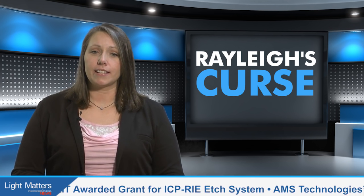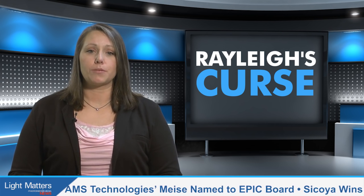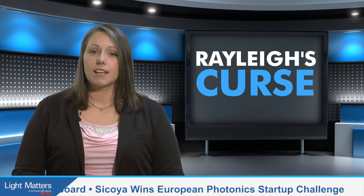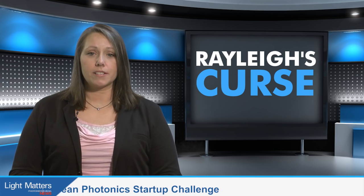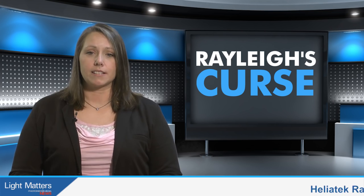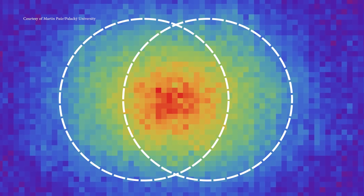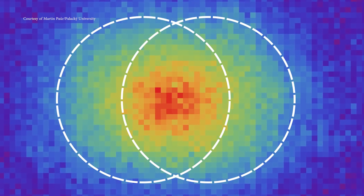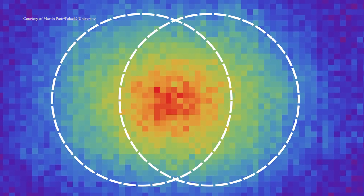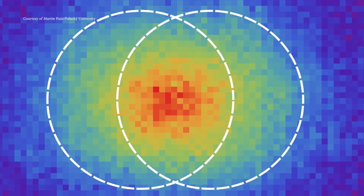The Rayleigh criterion, which is the universally accepted standard specifying the minimum separation between two incoherent point sources that may be resolved into distinct objects, limits the resolution of imaging systems such as cameras, microscopes, and telescopes. This benchmark restricts the minimum distance that can be distinguished with visible light on the order of 0.1 microns. Researchers at Complutense University of Madrid, in conjunction with a team from Palacký University in the Czech Republic, have broken this restriction, reaching resolutions up to 17 times lower than those previously asserted.